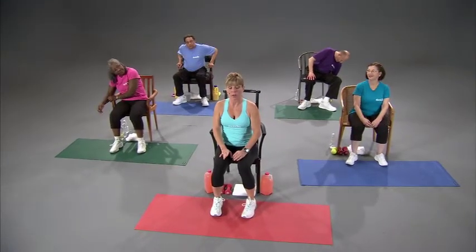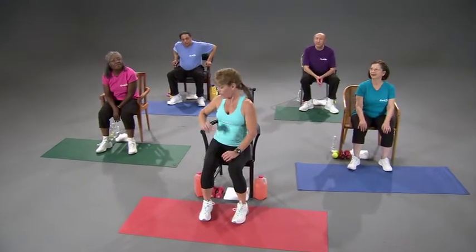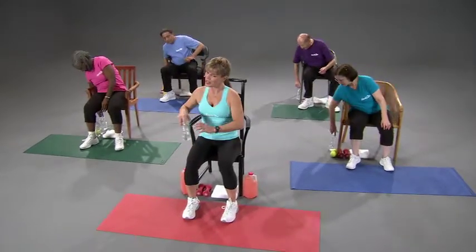Before we start our cool down and flexibility, I'd like you to grab your water — you at home too — because it's so important to stay hydrated, so have a sip.